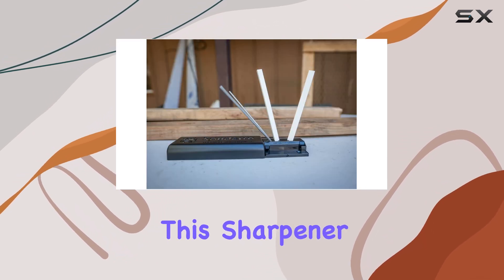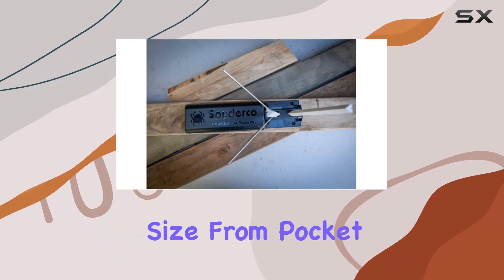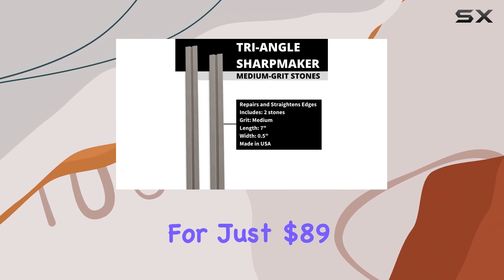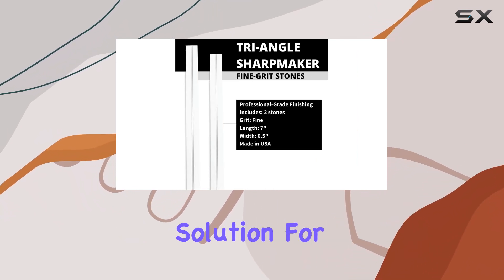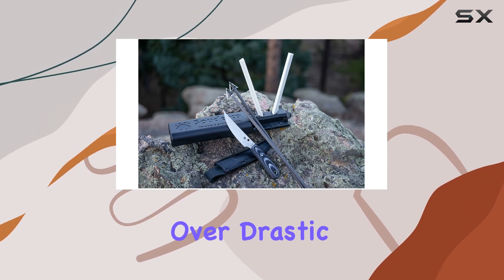On the bright side, this sharpener is versatile enough to accommodate blades of any size, from pocket knives to larger carving knives, making it a valuable addition to any kitchen. For just $89, the Spyderco Triangle Sharp Maker offers a reliable and effective solution for knife maintenance, emphasizing the importance of regular upkeep over drastic repairs.